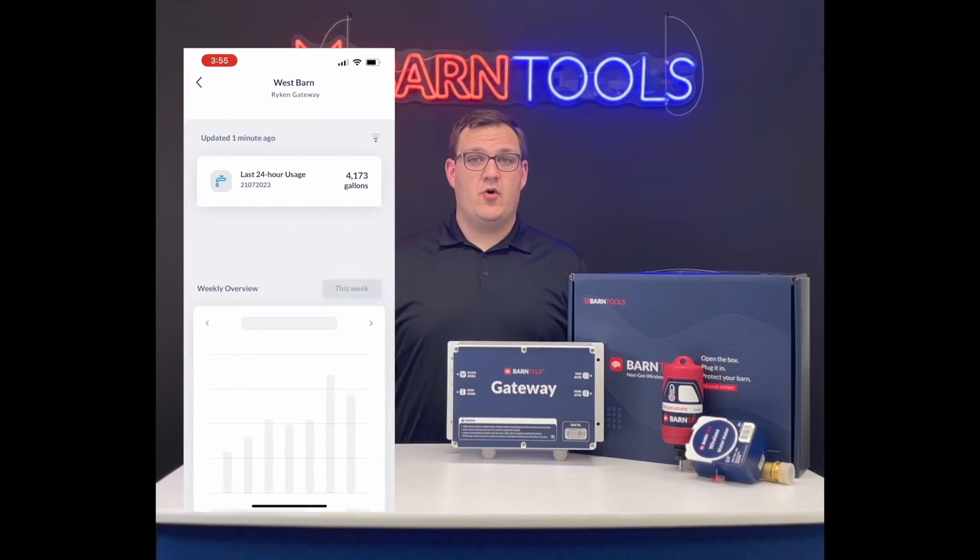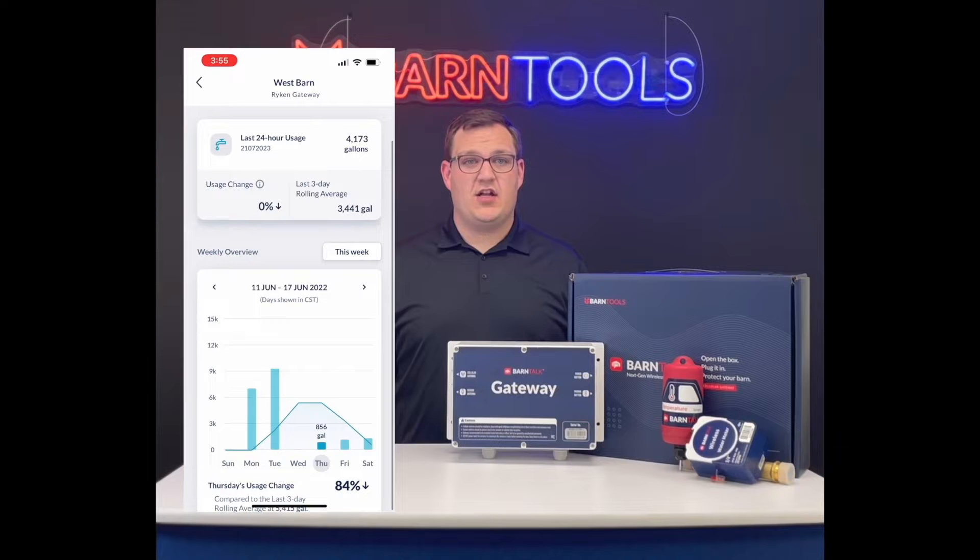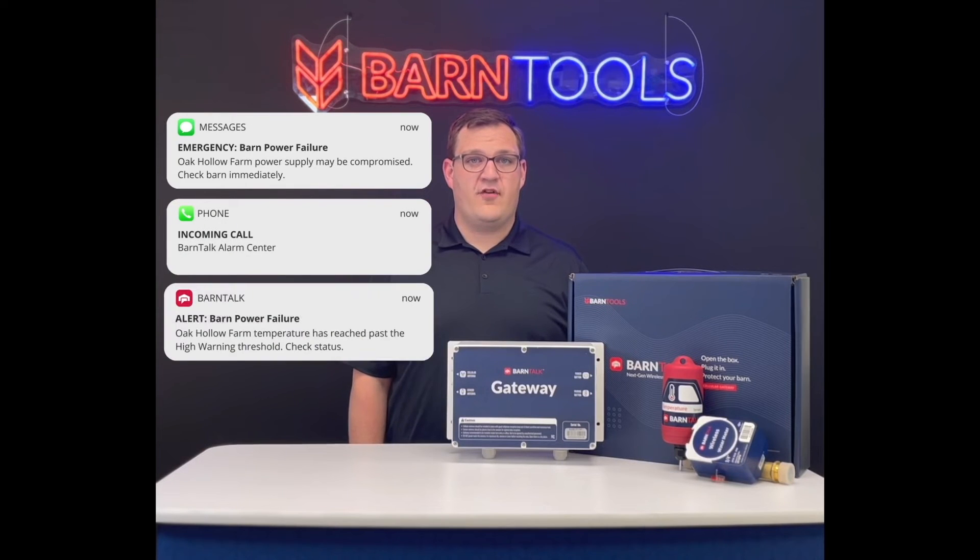With the Barn Talk mobile app, you can monitor water flow in real time and set thresholds for when an alarm should be triggered. Alarm notifications can be sent via text message, phone call, or push notification from the app.